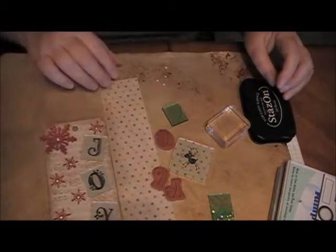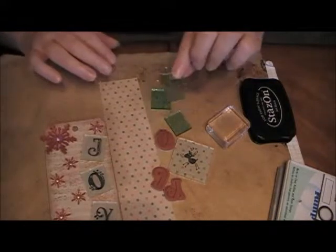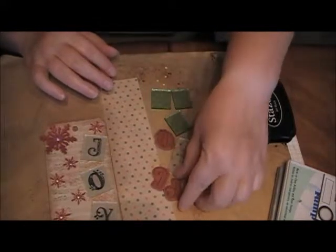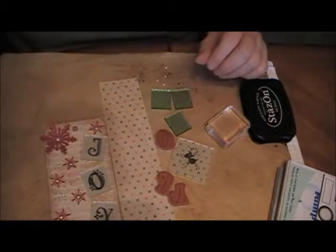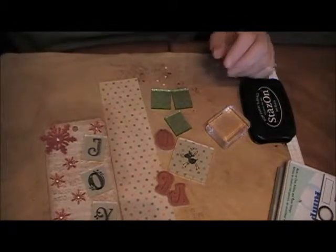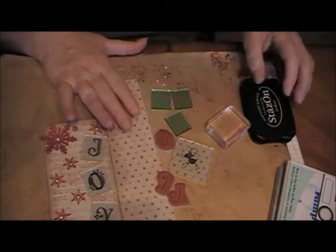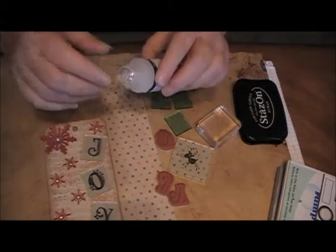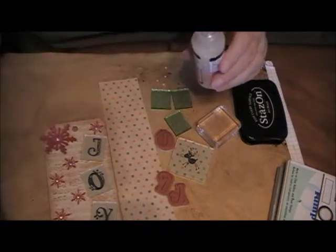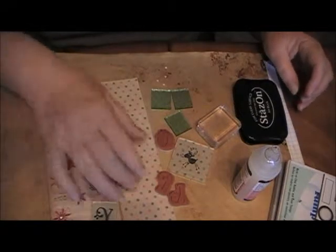What you require are some fragments — I chose green ones this time — an image. I'm using the letters that spell 'joy' from the Broad Street alphabet. Some paper, some ink, and some glue which dries absolutely clear. And then I'm using a brayer as well. This is for part one.